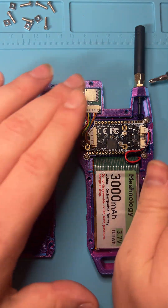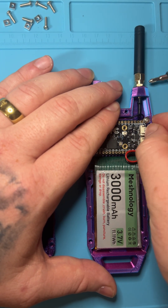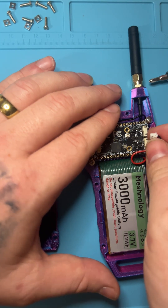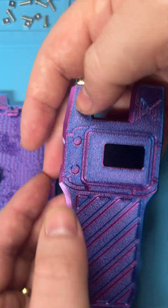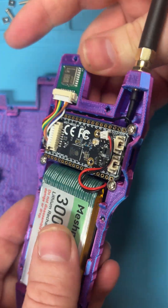All right, so now that we have it open, we need to make sure that we disconnect the battery, because you don't want to remove the antenna with it having power. A good best practice after that is to push the power button a couple of times to make sure that the power is actually de-energized completely from the board.